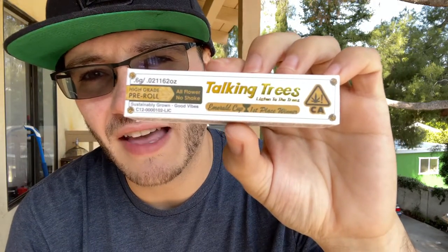Hey, good morning everybody. JPen here checking in at respectmyregion.com, here today to do a quick taste test pre-roll review featuring Talking Trees and their 0.6g pre-roll joint featuring the Lemon Royale Strain.